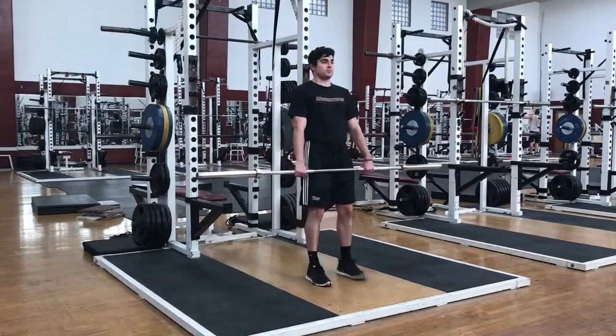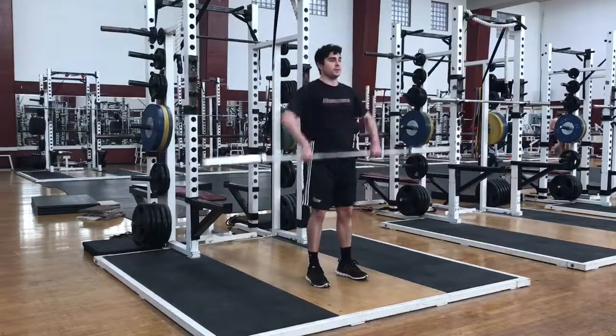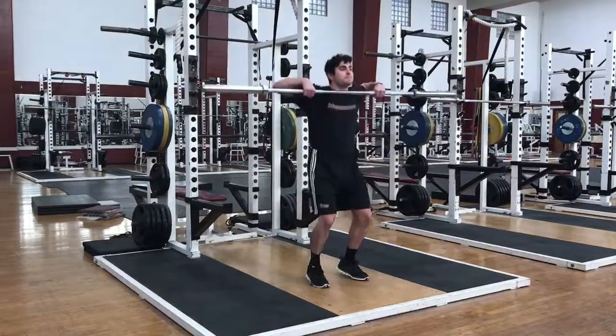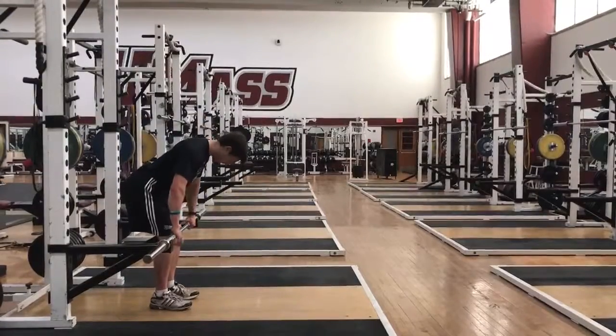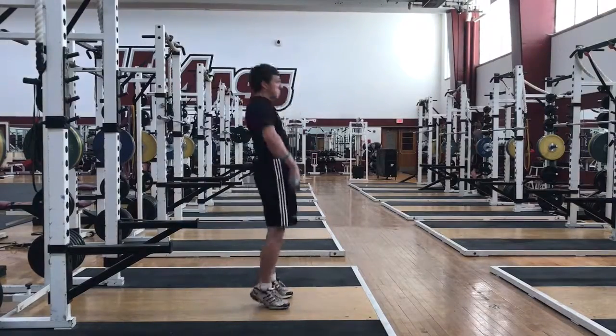Once the bar reaches the knee, pull the bar back up the thighs until you are fully extended with a straight line from the shoulders to the toes. At this point, pull the arms against the bar to bring the bar to the shoulders and then returning to the starting position at the hips.